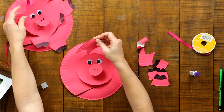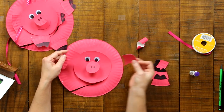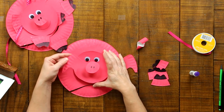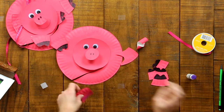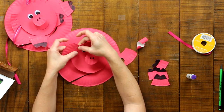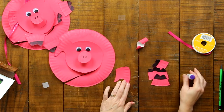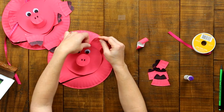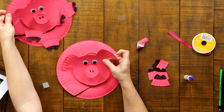Now we're going to put the ears on our pig. Take the two ears and glue right along the edge that would have been closest to the center of the plate. Run the glue right along there, then tuck it behind the pig head and hold it tight. Take the other ear and do the same thing on the other side. There we go!